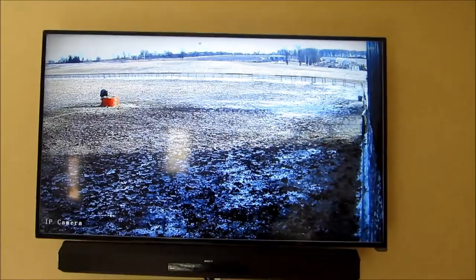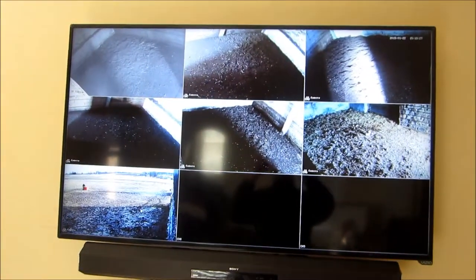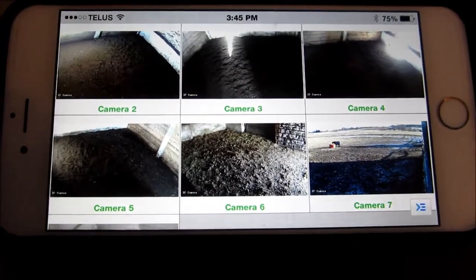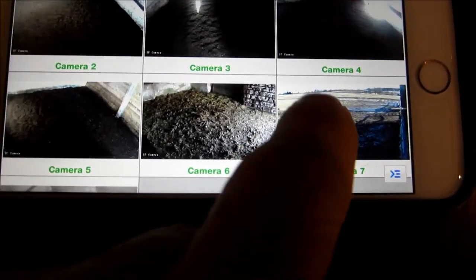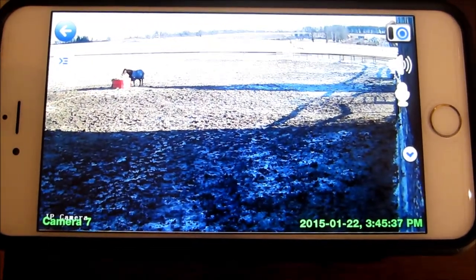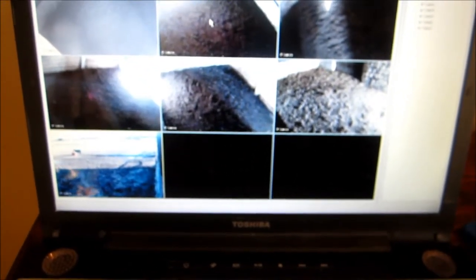The cameras are 720p cameras. That's the system working on the TV. Here's a view on the iPhone 6 Plus — you can see the seven cameras there. If you want to full-screen, you can just double tap and there you have the picture full screen. And there it is on the laptop — it works the same way. You can full-screen it on the laptop as well.